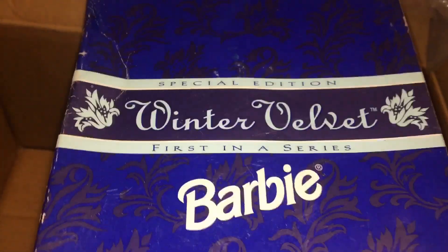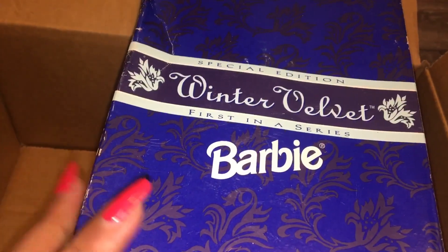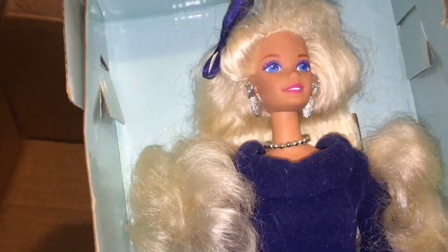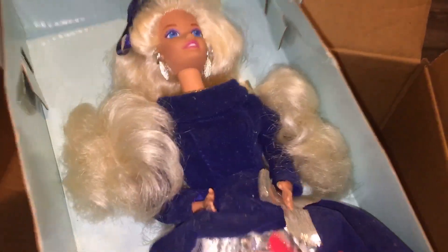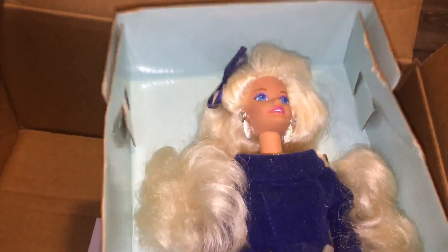And then lastly we have an Avon exclusive special edition Winter Velvet Barbie. I always see this doll on eBay but I never bought her because I never really needed her, but I always thought she was super pretty. But now I have her — she is quite lovely. I definitely need to wash her clothes and the doll itself because it's a doll you can open up and feel; she doesn't have a protective window. I plan to do a review of all three of these box dolls, so stay tuned for those.